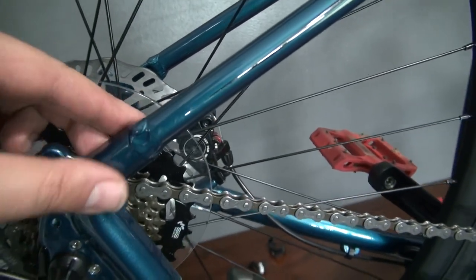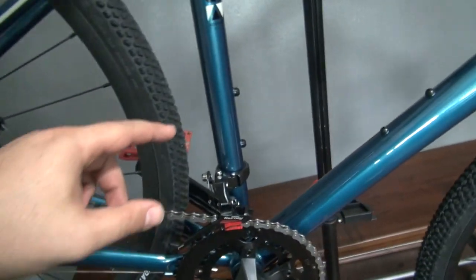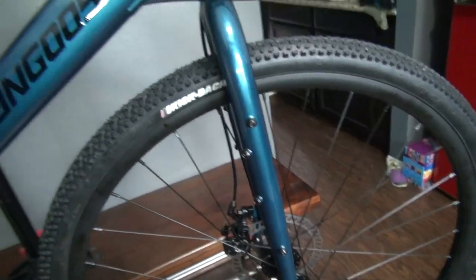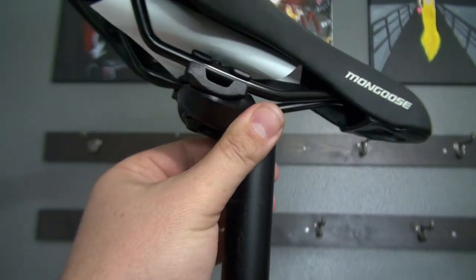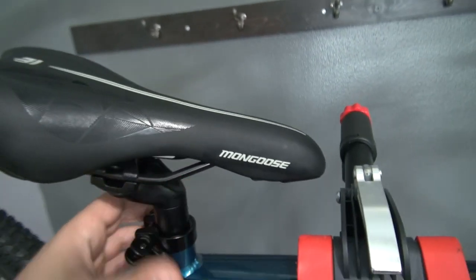You have the square taper bottom bracket over here. The aluminum frame is really, really nice. The welds came out okay. We have a lot of mounting points for racks and things like that. You also have five bottle cage mounts — four on one side and one on the other. You can also mount a rack on the front, and the seat post is aluminum with an adjustable style.